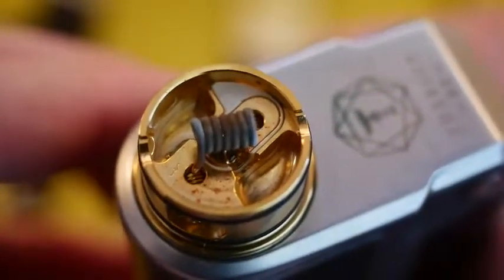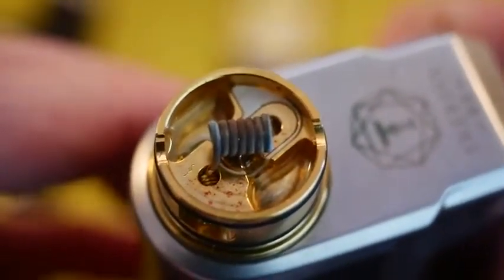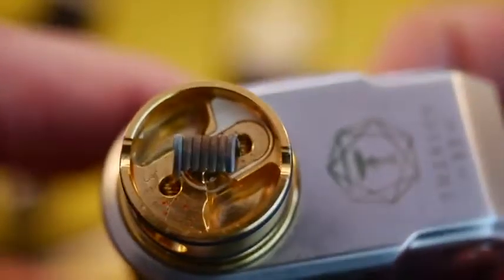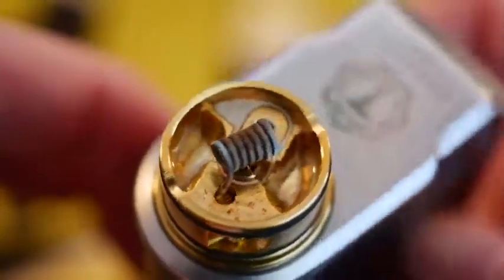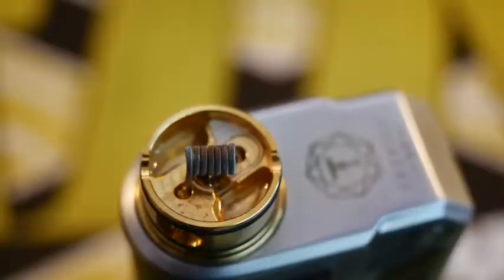This is the single most efficient squonk atomizer that I have used thus far in my vaping career. I know people are going to give me grief, like 'oh there are so much better ones' — but I can only talk about what I've used, and so far this is the best squonk atomizer I've used. Let me just throw some cotton in here real quick — we'll wick it and get back out to normal view.